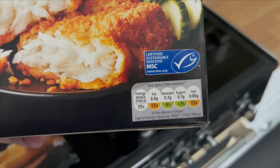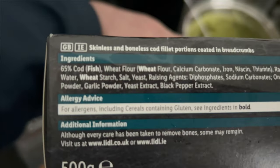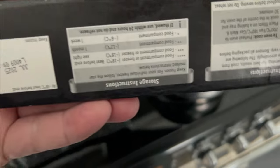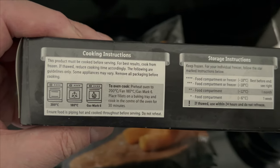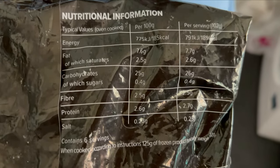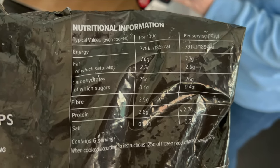So let's give you the nutritional information. There's your ingredients on this side, guys. Let's find the nutrition — it was on the other end of the package. There you go, that's better. There's your nutrition information now.